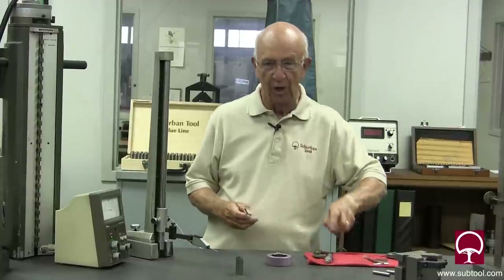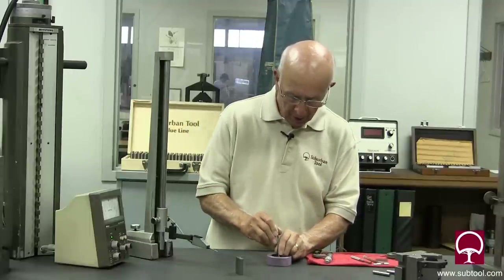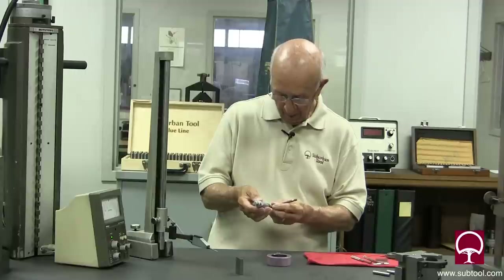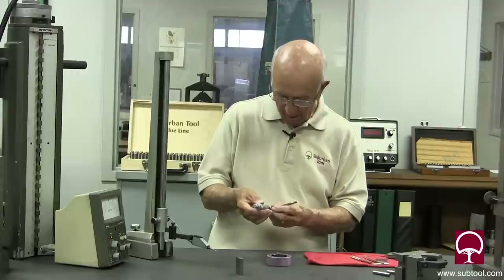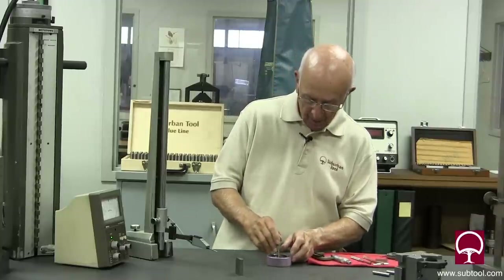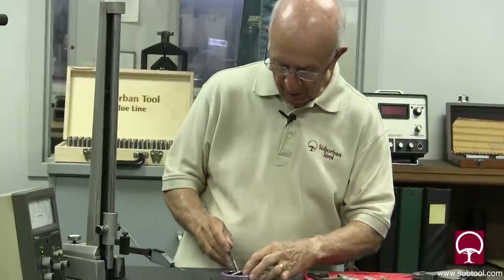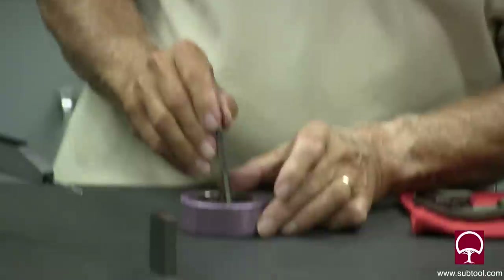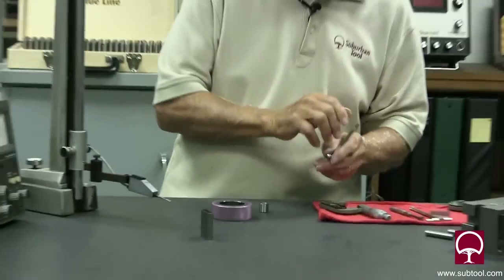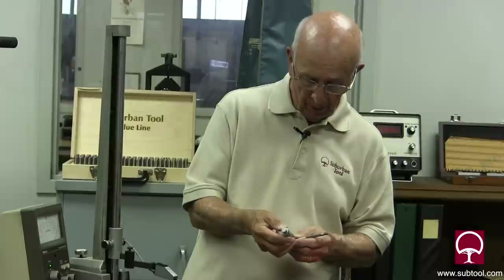That's the magic of using a ball gauge and a telescoping gauge, and believe me it takes a lot of feel. If I really snug this down, I'm going to get a different reading — about three tenths bigger — because of the spring action. You have to be very careful when using telescoping gauges that you find the high spot. More importantly, don't do this three times — don't go through here once, twice, three times. One time, that's it. Then go in and check it, because if you go back and forth you'll lose the high spot.